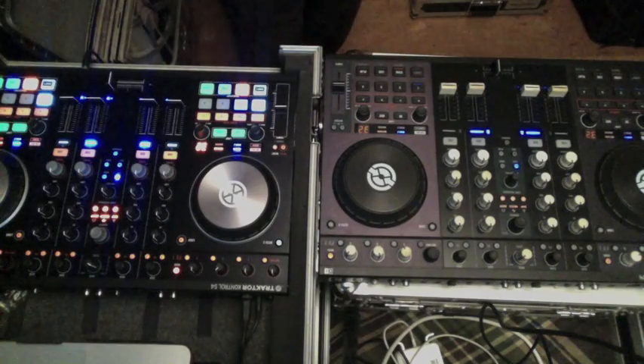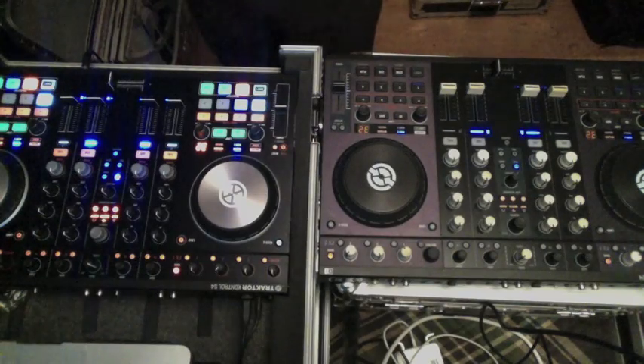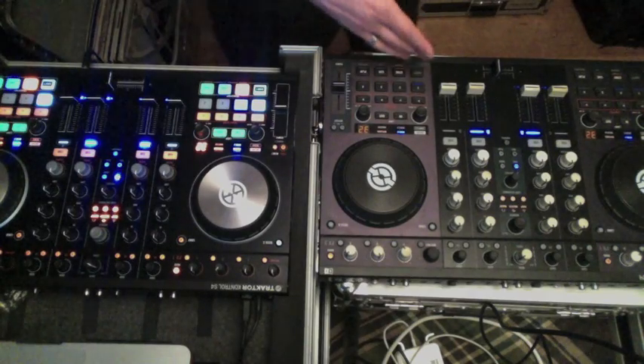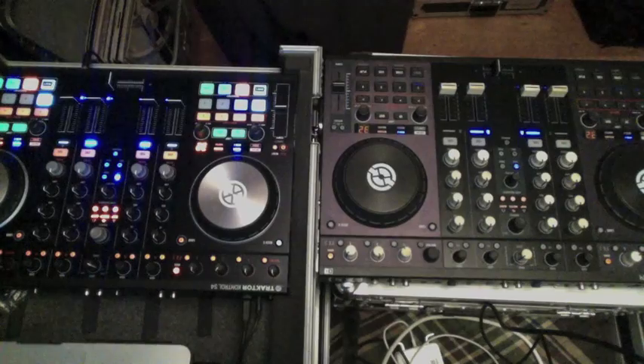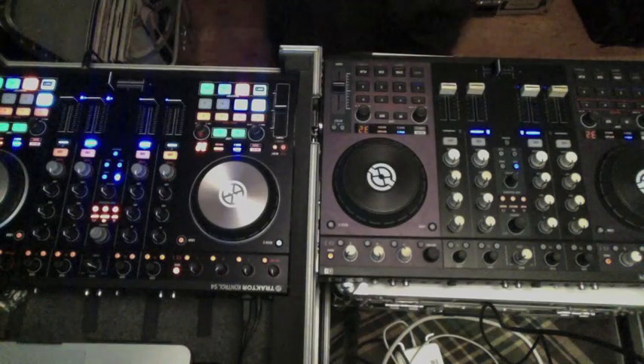As we turn on the units, you'll see right off the bat how visually popping the new S4 unit is. All of the RGB backlit buttons are just a treat to look at — super well-lit, a lot easier to see in comparison to the older model. Really excited to take it out to the clubs and see how much easier it'll be to navigate the controller in those low-light scenarios.